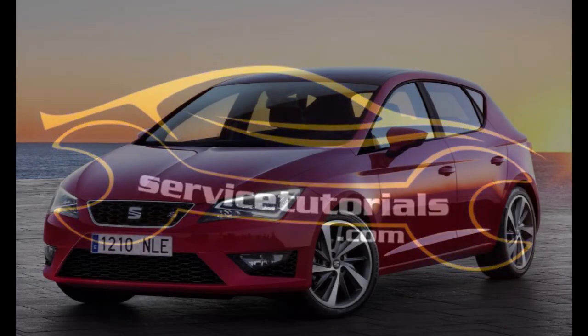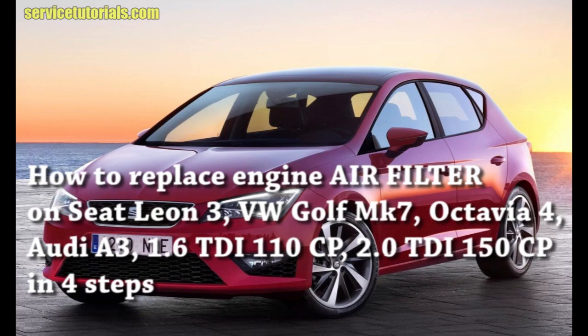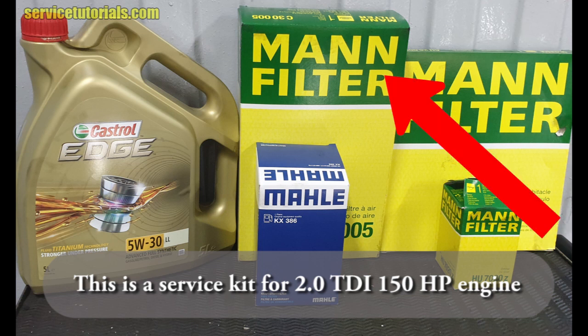In this video I will show you how to replace the engine air filter on SEAT Leon, Volkswagen Golf MK7, in just four simple steps. This is a service kit for a 2.0 liter diesel TDI with 150 horsepower engine, and first we will replace the air filter.